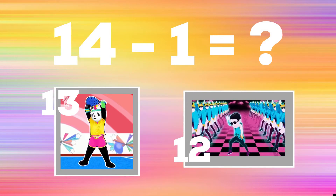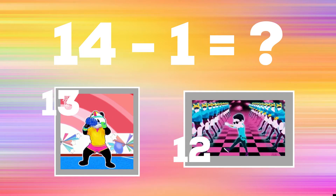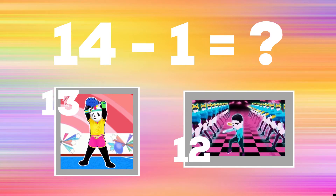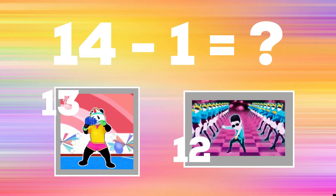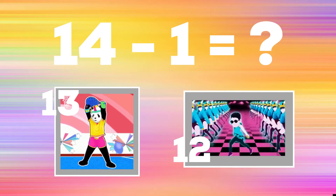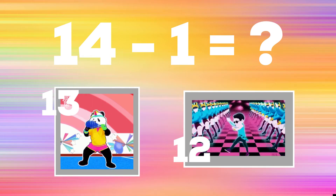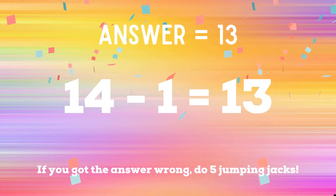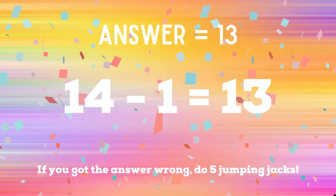14 minus one: copy the dance moves next to the number that you think is correct — is it 13 or is it 12? The right answer is 13. If you got it right, congratulations! If not, five jumping jacks — ready, go!